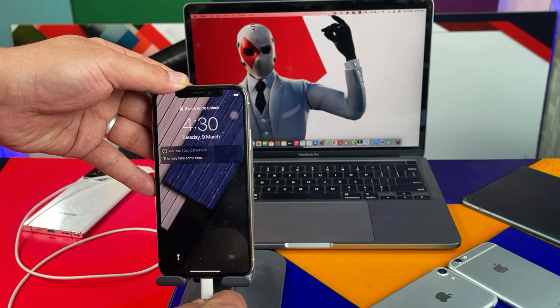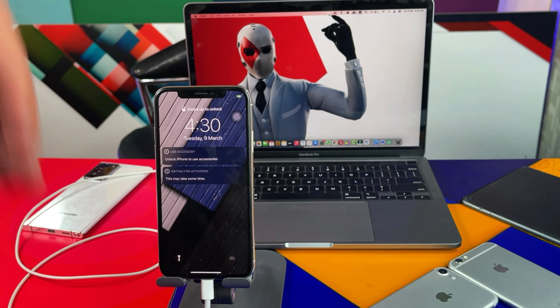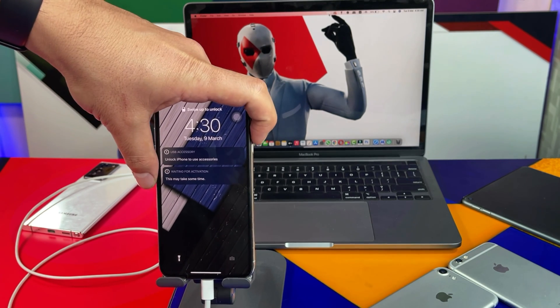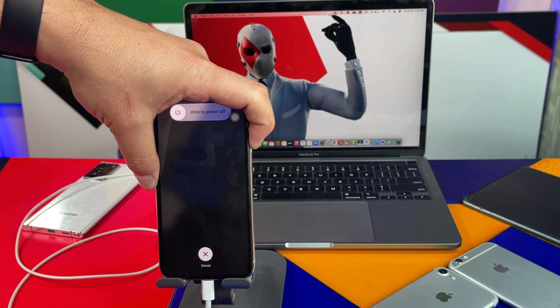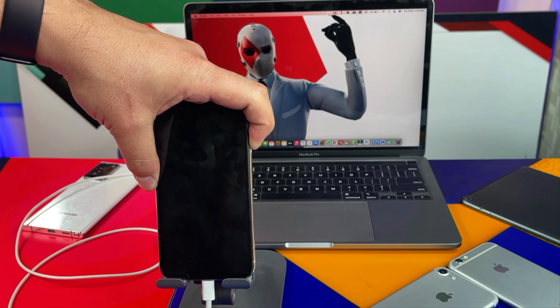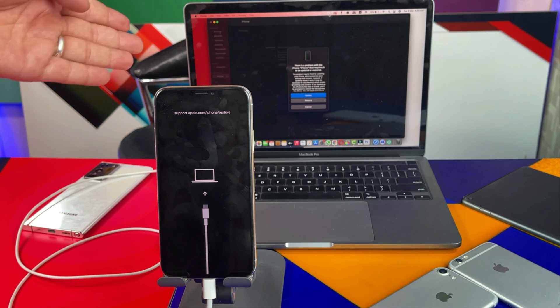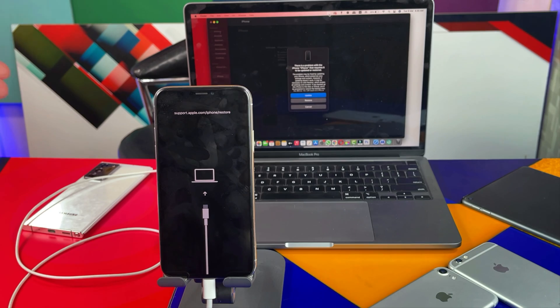First, connect your phone to your computer. If you are using iPhone X or later, press volume up, volume down, and keep pressing the power button to enter DFU mode. If you are using an iPhone older than iPhone X, go to Google and search your iPhone model and DFU mode to find the specific instructions. Once your iPhone is in recovery mode, iTunes will automatically pop up asking you to update or restore your iPhone — all you have to do is click on Restore.